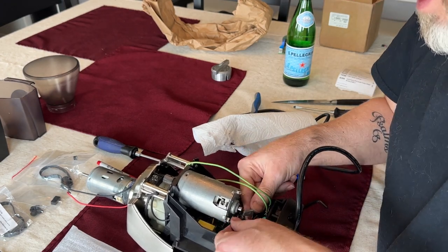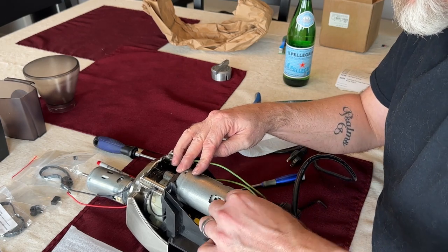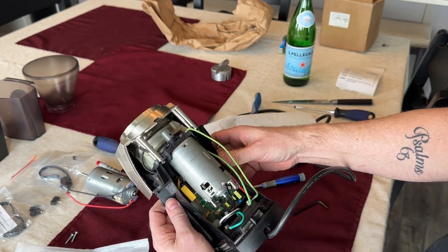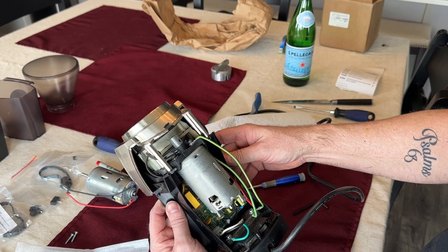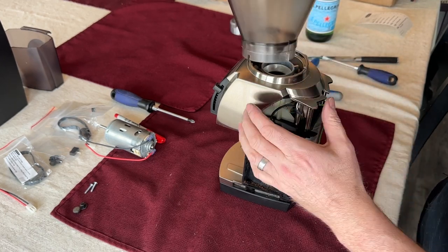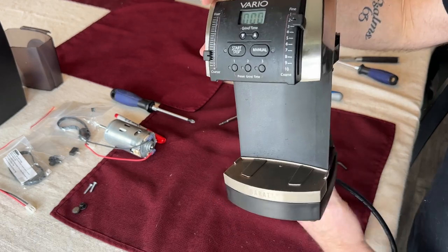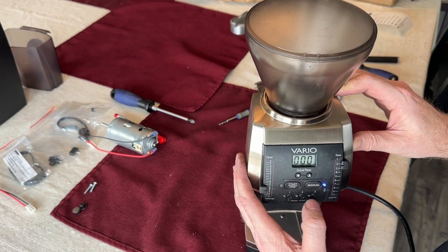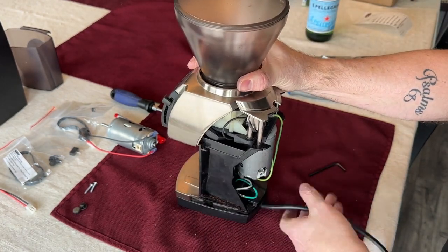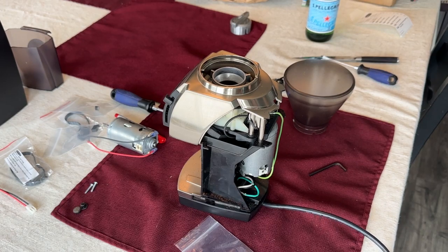Now we need to hook up the motor — black on this side and red on that side. Make sure everything is tucked in and connected. Everything seems to be good. Take this, line up the little part on the back over here, drop it down, rotate it so it's in line with the notch there — that should activate it. Success! The motor works. It was just the board. Let's unplug it again — I don't need to be working on something that's live, and neither do you.